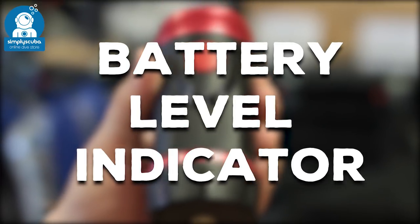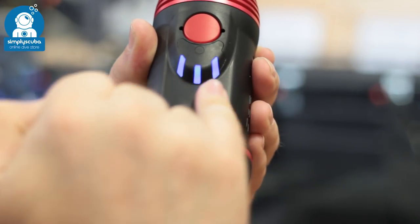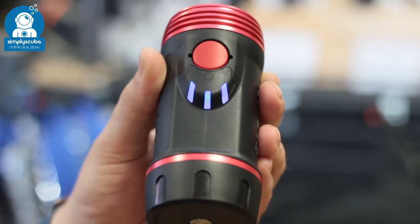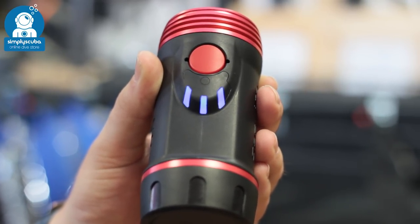Battery level indicator. Battery level indicators allow you to know exactly how much battery life you have remaining in your torch, either by a colour coded LED or by different numbers counting down, letting you know exactly how much power you have left in your battery.